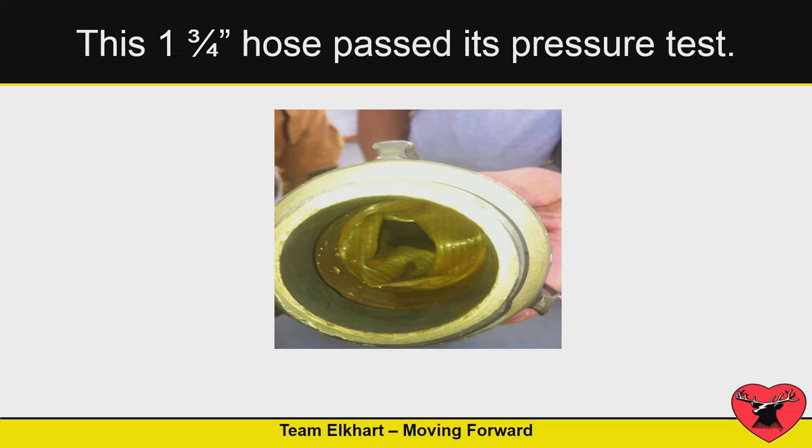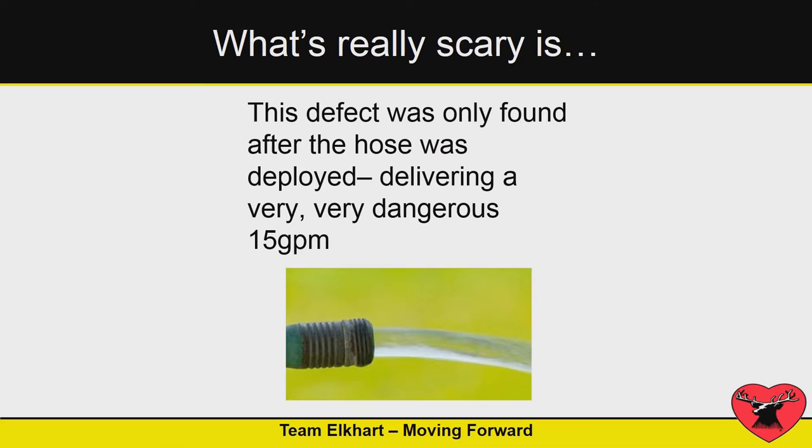This piece of fire hose passed its pressure test, and I do flow testing every week and I've had hose fail just in the last month while using it. The problem is this piece of fire hose only flowed about 15 gallons a minute, and the only time they knew that was when they actually used it on a fire. That's a bad day.